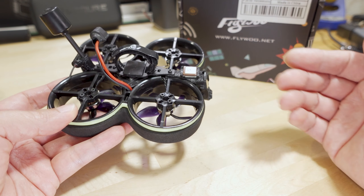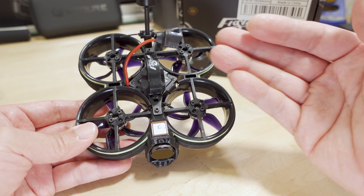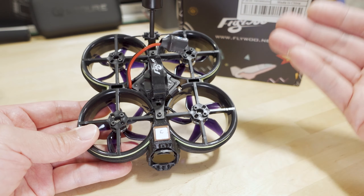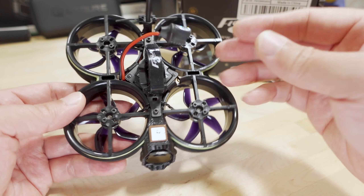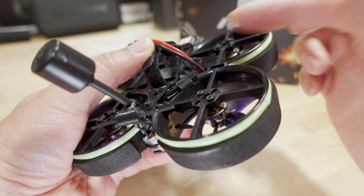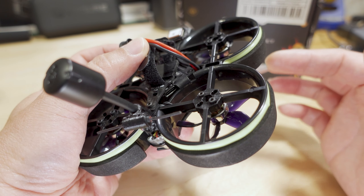I would recommend flying this in very little to no wind, or mainly indoors, since something this small is probably more ideal for indoor environments. There are still multiple versions available — the version 2 for older analog and other digital systems, the Walksnail version, analog, and the DJI Vista version. For this O3 edition they modified the frame to accommodate the O3 air unit, which includes a cutout for the USB-C port so you can access it.